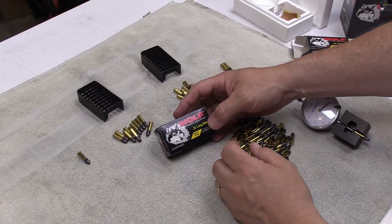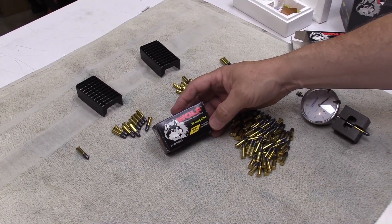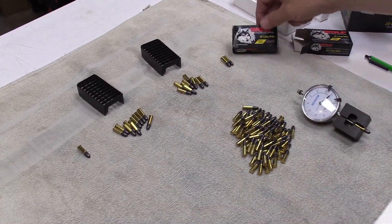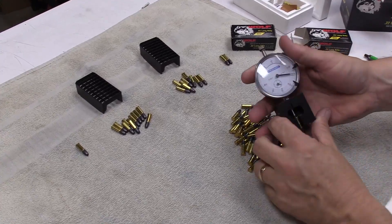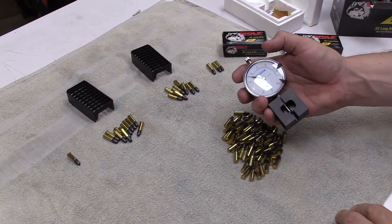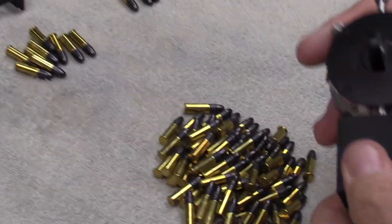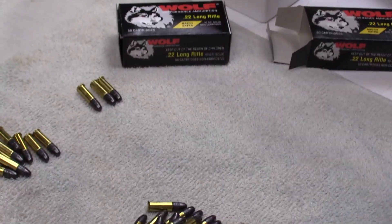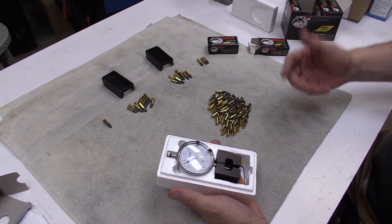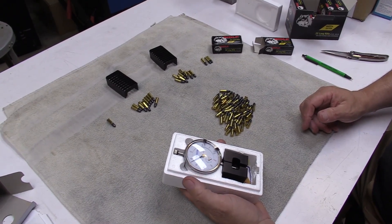I've written the lot info on the box — Wolf Match Extra — and for the price it's really good ammo, especially after you sort it. This gauge is 7075 aluminum, black hard-coat anodized, very robust, and it comes packaged up ready to go. All you have to do is open the package and you're ready to sort 22 ammo.